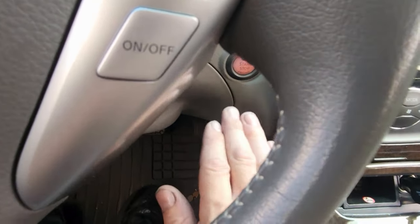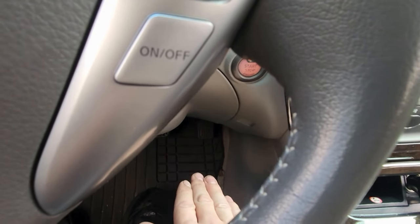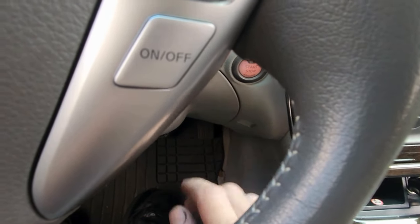The gas pedal — remember, it's all the way down, back up, all the way down, back up, in that exact speed.